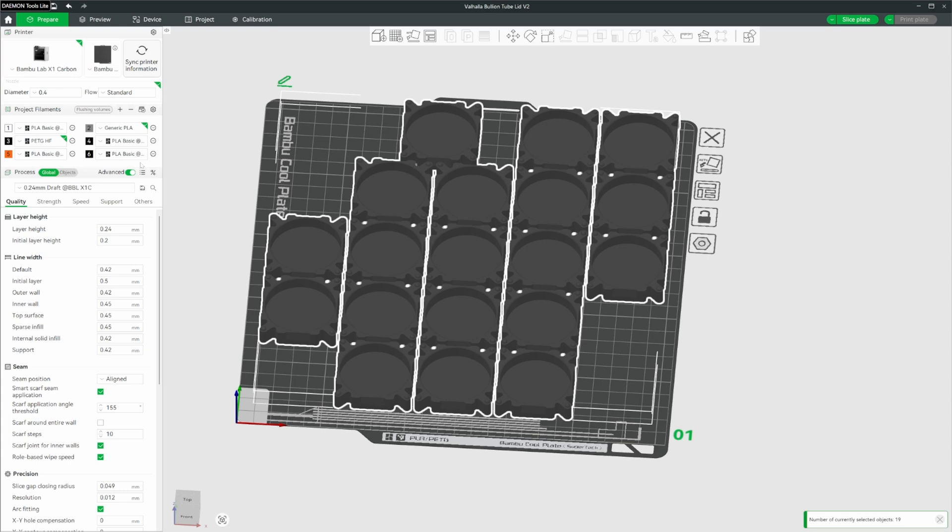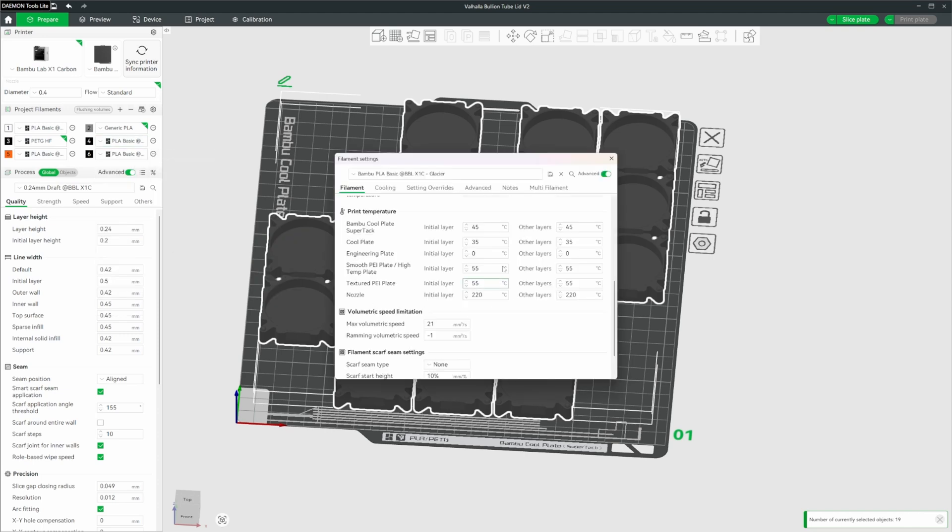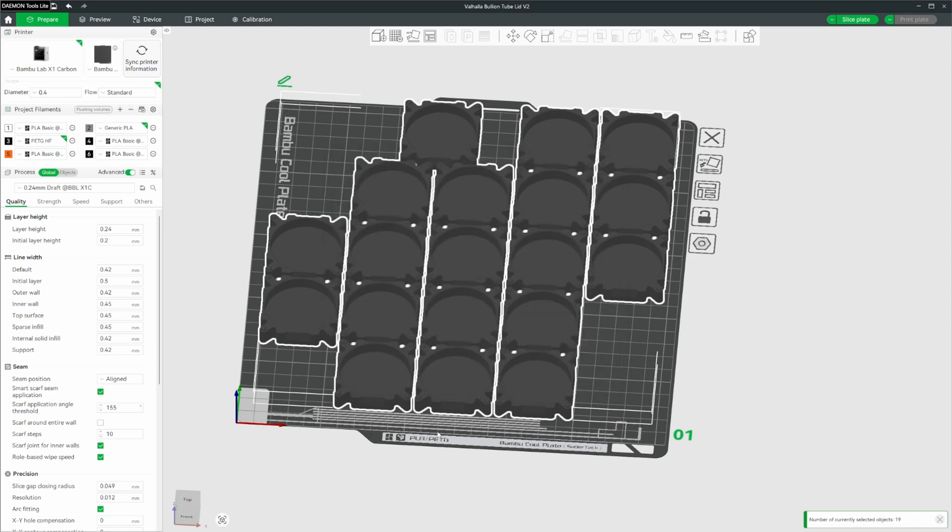In my case, as you saw before, I have the Glacier installed and we're going to use that for printing this job. So I'm going to change the selection to Glacier. Double-checking the settings, you can see it's 45 degrees, which is within the recommended 45 to 55 degree range. I've been using 45 degrees for my Glacier plate on the A1 Mini and it's been fine, so we'll test it on the X1C now.